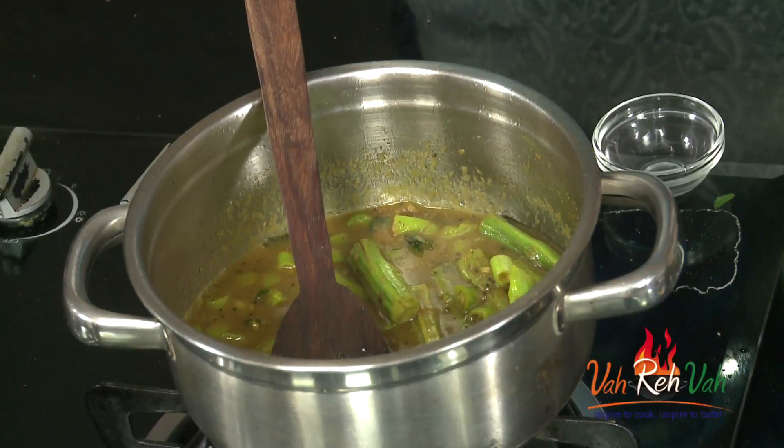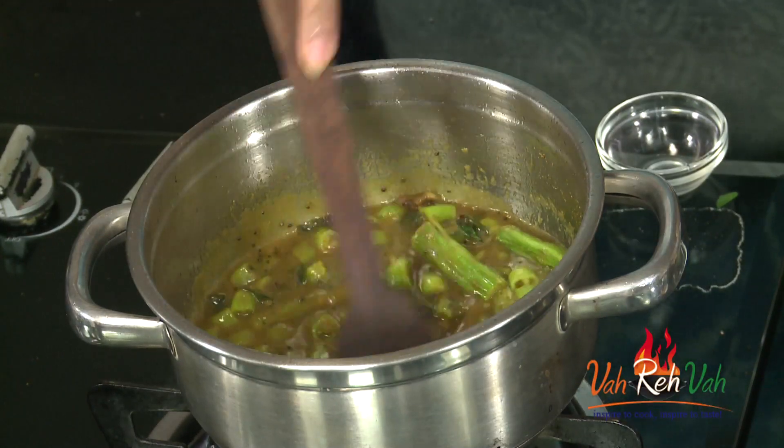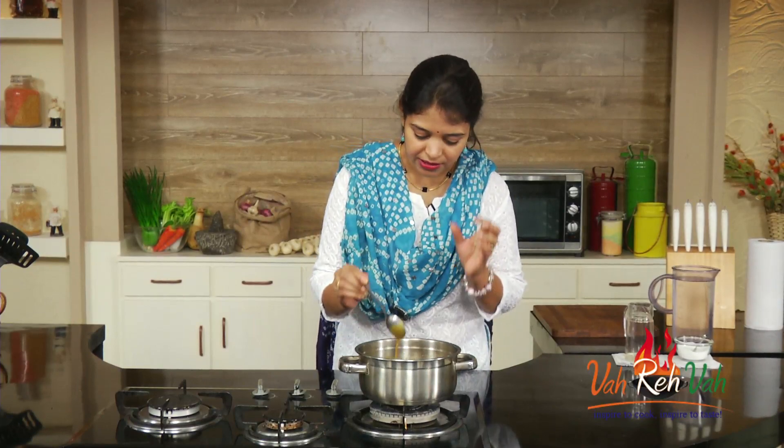Dear friends, we forgot to add salt — let's add salt and mix it in. I'm going to cover this and simmer it. Here, I have simmered this for more than 15 minutes.